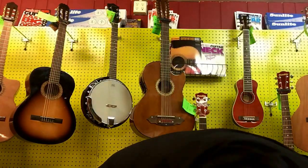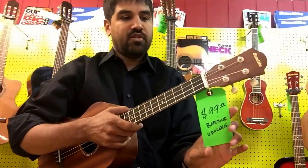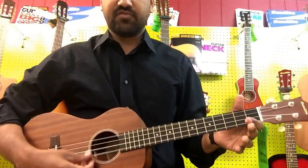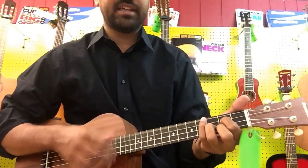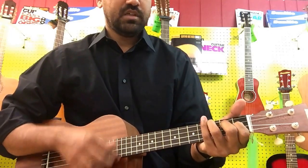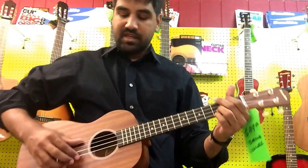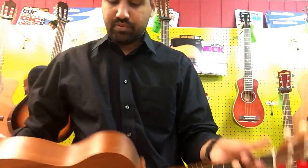Now we've got the big, bad baritone. If you're a baritone player, I think you just know if you're a baritone player. This is actually tuned to the last four strings on a guitar, so if you play guitar, you can play baritone ukulele pretty darn easily.